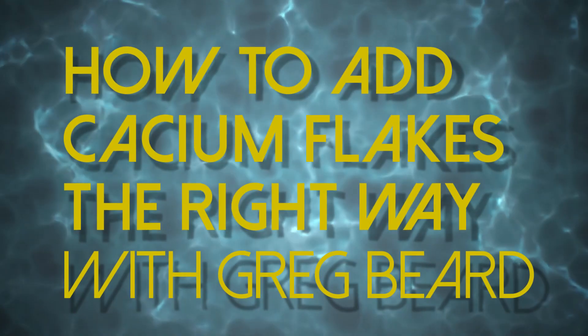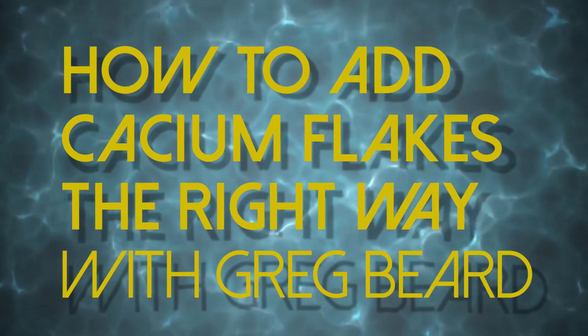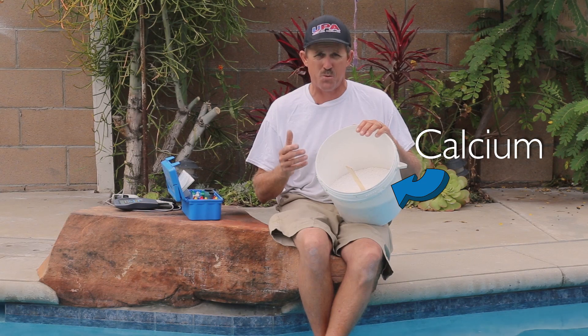Hey guys, Greg Beard here out of Garden Grove, California on behalf of the United Pool Association. I'm a 30-year veteran in the pool industry and I want to sit with you today and shoot a quick video on one of the key factors in hardening up swimming pool water.